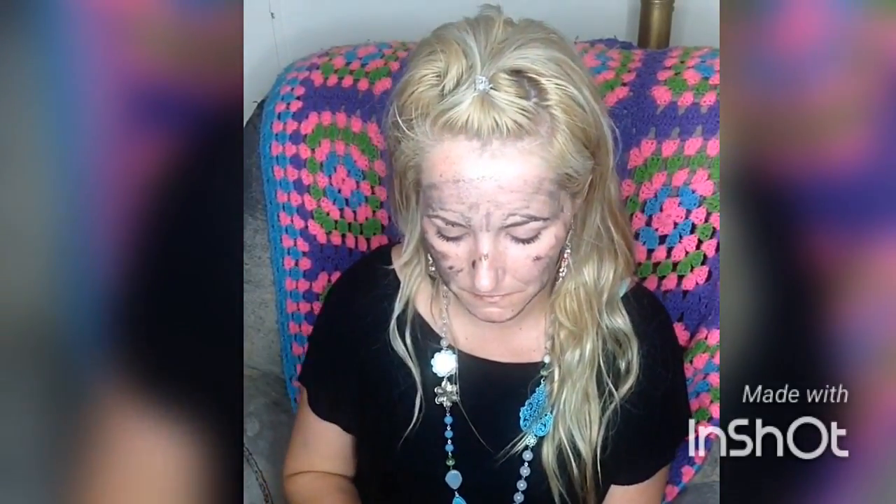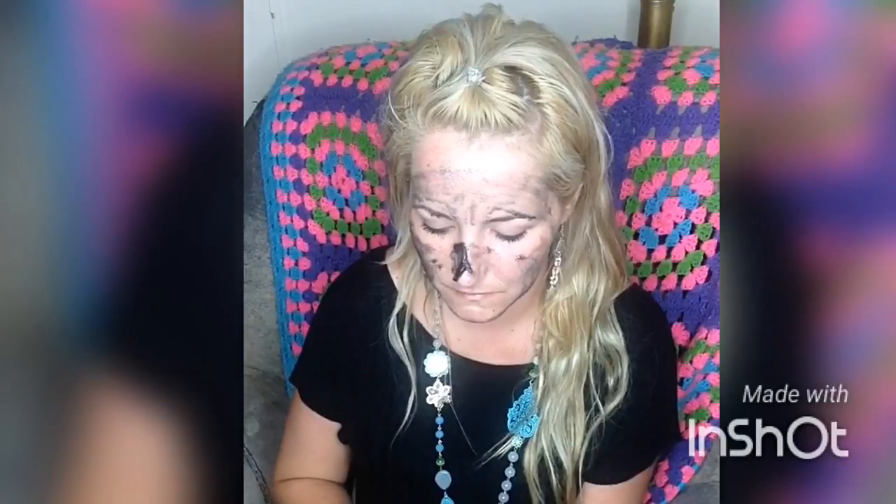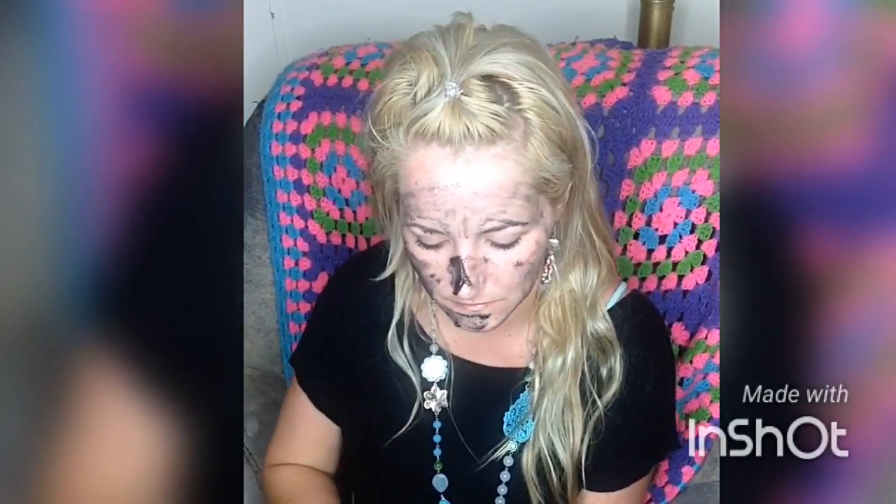So we're going to put our mask on now. It's charcoal and brown black sugar. It smells really, really nice. You can hear the sugar in it rubbing against my skin — I can actually feel it exfoliating, and it smells amazing.